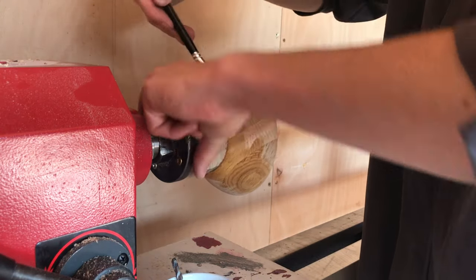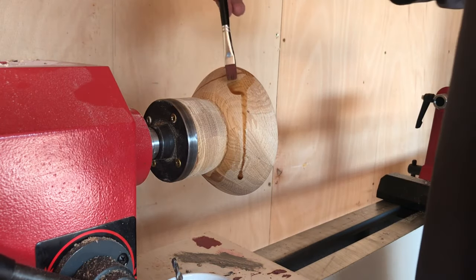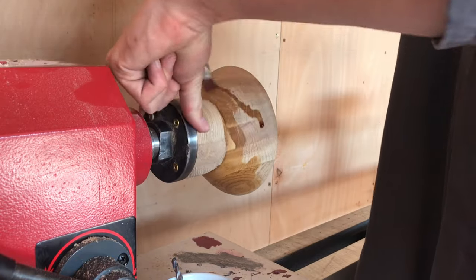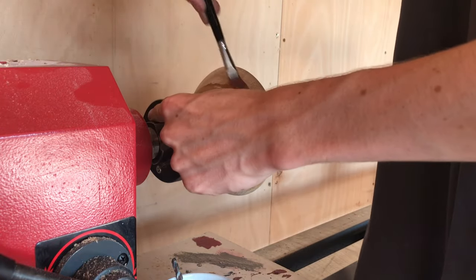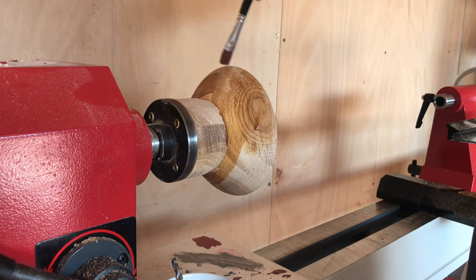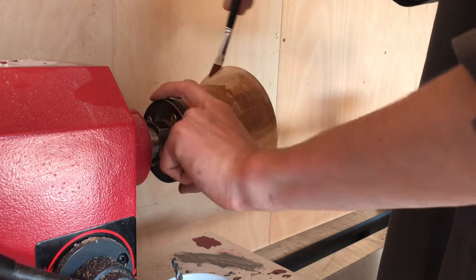Now I need to be quite careful here because I have got hot glue holding the blank, and this is obviously boiling hot coffee — I don't really want to melt this blank off the lathe. So we'll just paint around nice and carefully. And as you can see it's going quite nicely at the moment.